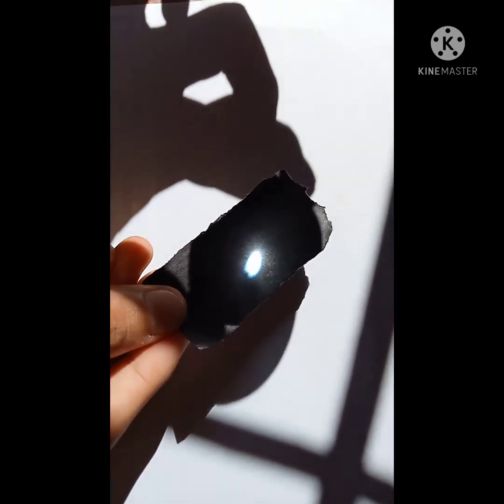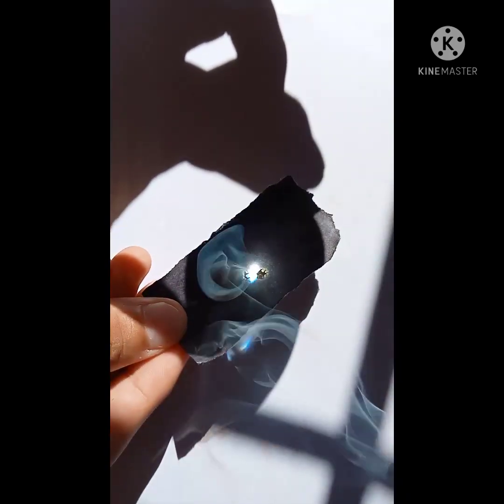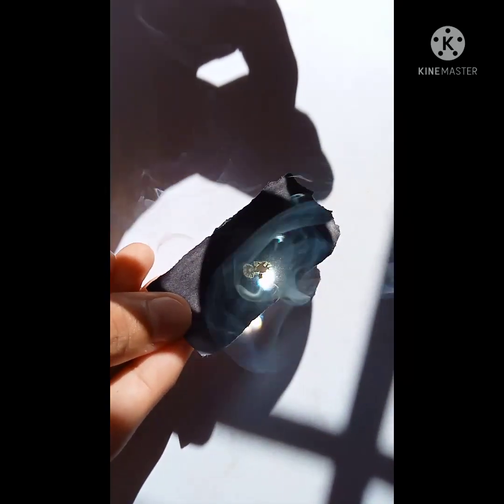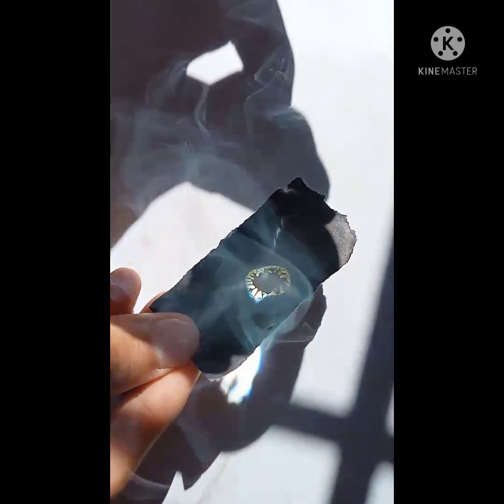Smoke is coming out. Now you all can see that it is burning. It is really amazing.